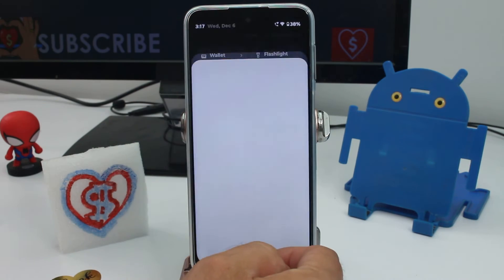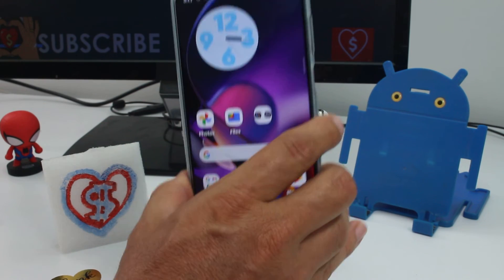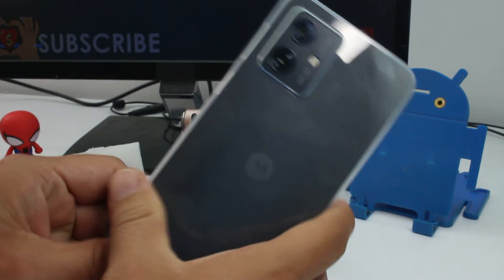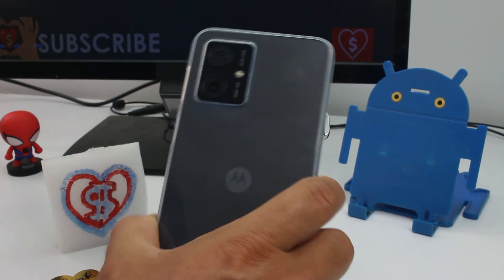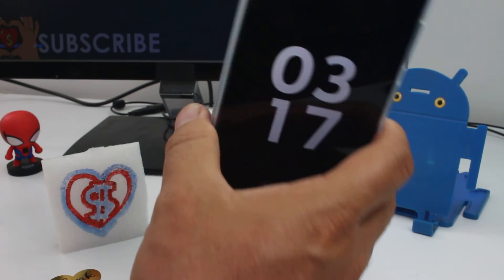Now if you want to do it by shaking, all you have to do is shake your phone this way, and you can see how you can turn on and turn off your flashlight only by shaking.